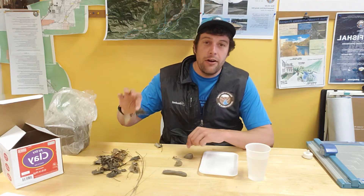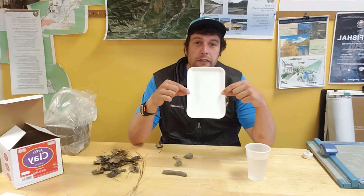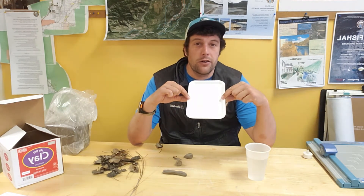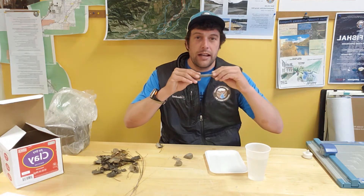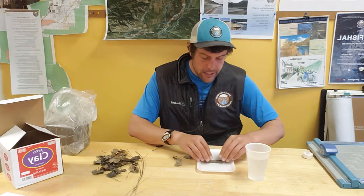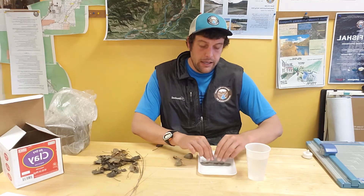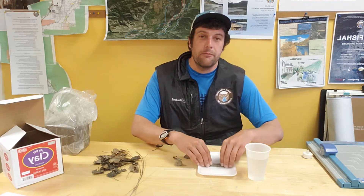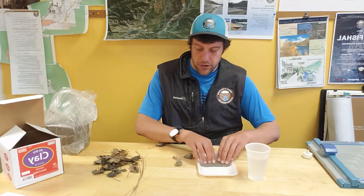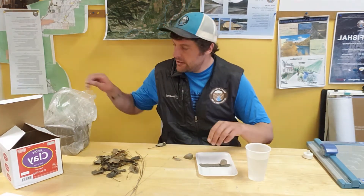What I'm going to do now is try to build a dam like a beaver would on this tray and see if I can get it to be watertight. I'm molding my air dry clay and putting it right in the middle of my styrofoam tray. This air dry clay is representative of the mud that beavers would use to build their dam, so I'm just kind of layering things here.